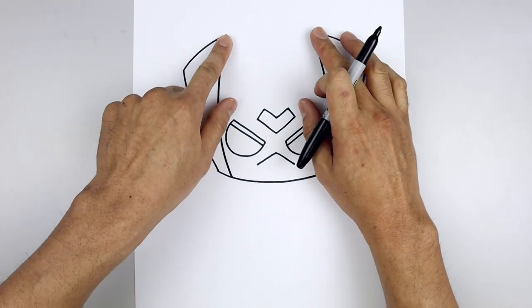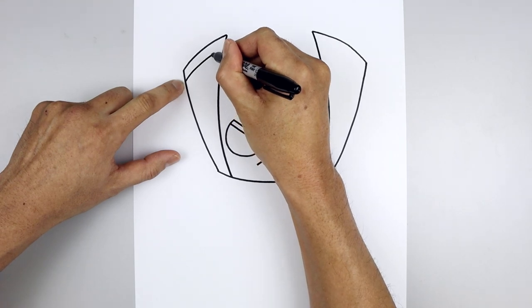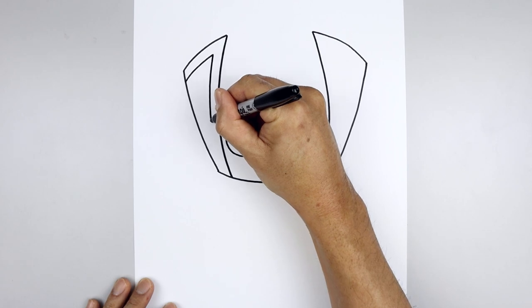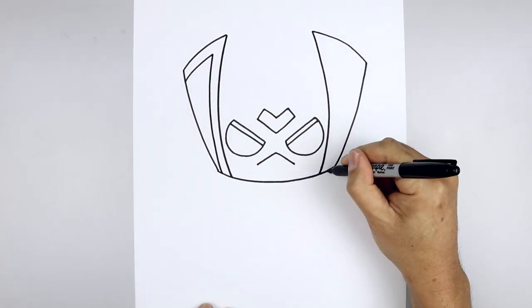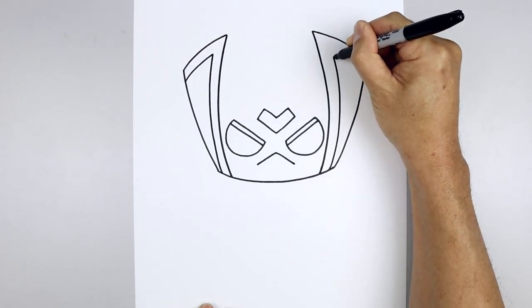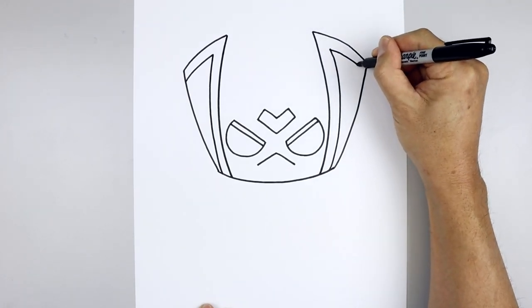Let's add a trim around the top and inside of the collar. Starting on the left, step down and just follow that same curve going up, then follow that curve coming all the way down towards the bottom. Let's do the same thing on the right — starting from the bottom, go out and then up, and go out and then down.